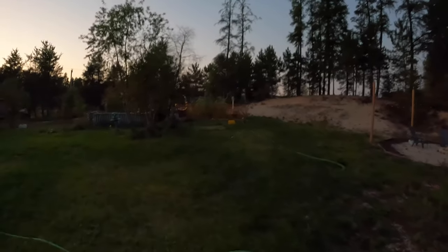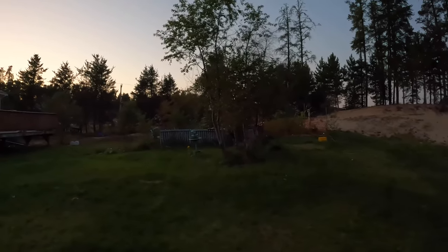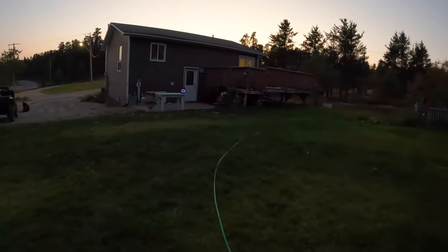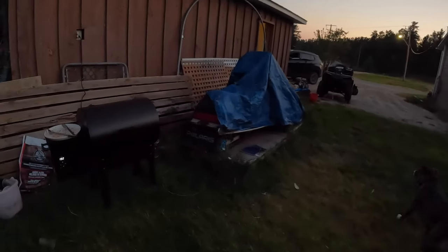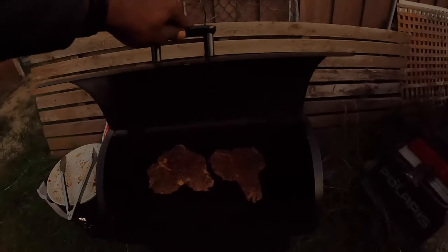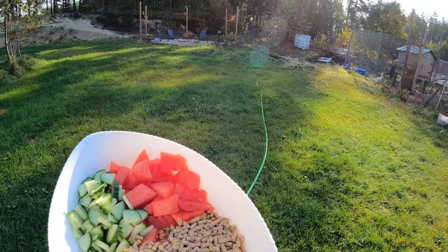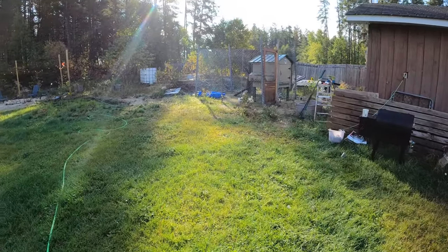And then we'll have some dinner and go from there. If you enjoy this type of content — oh my god, so they outdone themselves. This is the chicken coop. I'm just going to show the little morning routine.